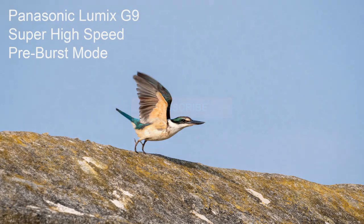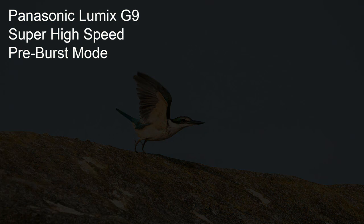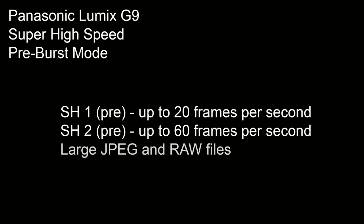The function I'm talking about is called the super high speed pre-burst mode. You have two options. You have the SH1 mode that shoots up to 20 frames per second. You also have the SH2 mode which shoots up to 60 frames per second if you're using autofocus single, and up to 20 frames per second if you're using autofocus continuous. These modes use the electronic shutter — and you might be thinking these files are just little video snippets — but no, these are full size files and you can shoot in both JPEG and RAW. That's right, up to 60 frames per second, and your shots have the same quality as if you were shooting one shot at a time.